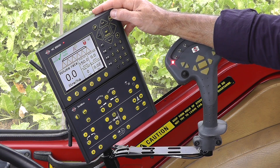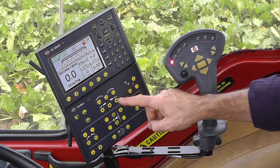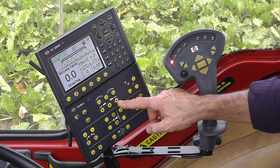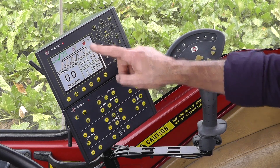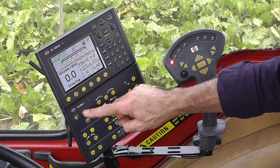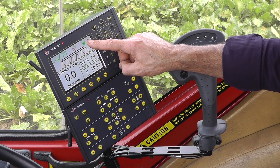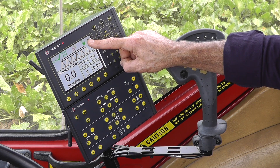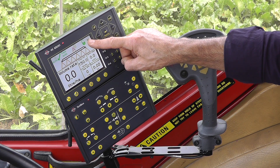If we look at the set box, I have the boom unfolding functions here. Once you've unfolded the boom, there is a lock that must be open. If I push that, it becomes green. The lock, when you're spraying, needs to be open, because this allows the boom to move freely.